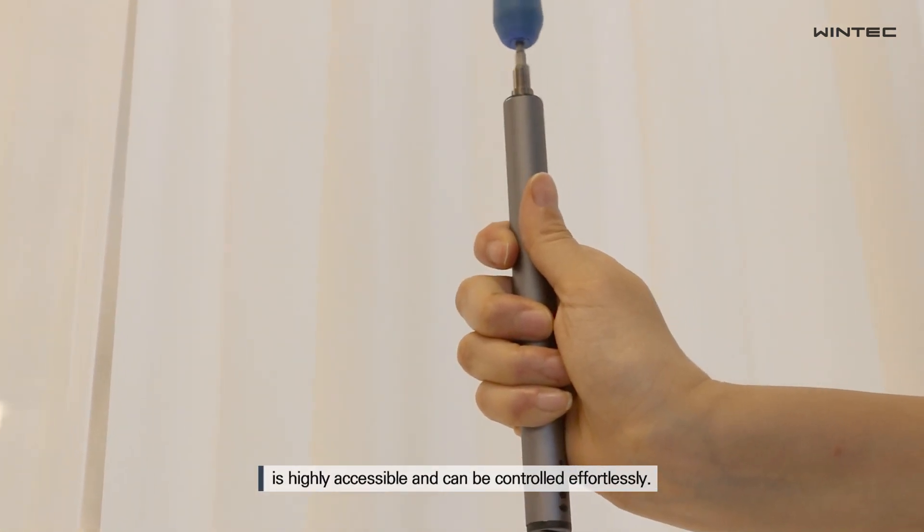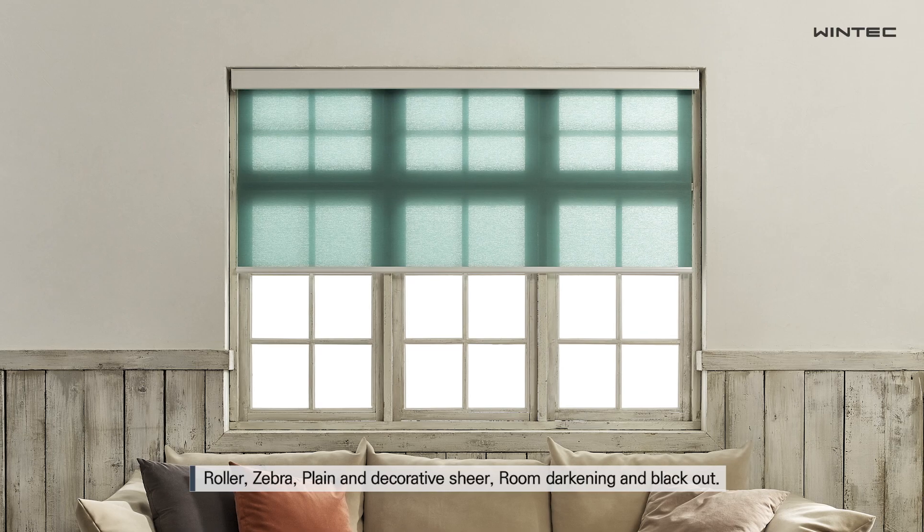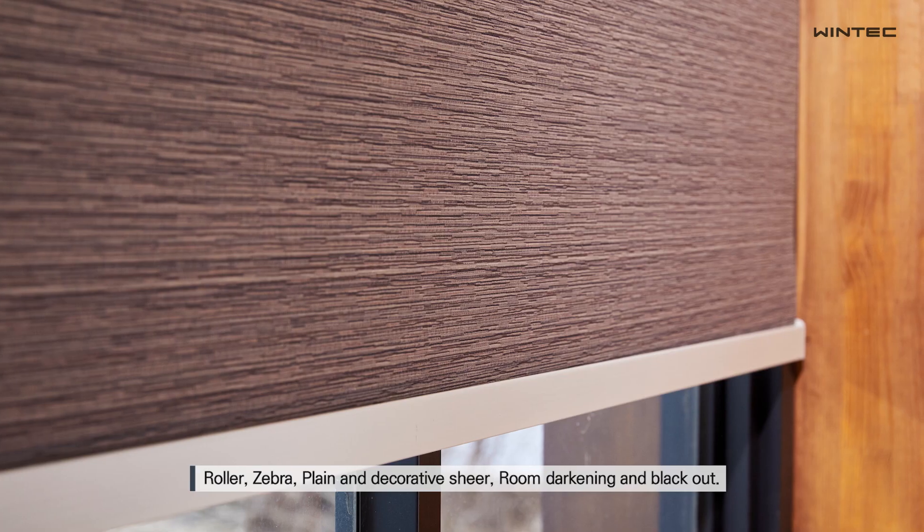and the combination of the wand and external power drive is highly accessible and can be controlled effortlessly. Our Omnisys can cover a wide range of size options for every fabric: roller, zebra, plane, and decorative shear, room darkening, and blackout.